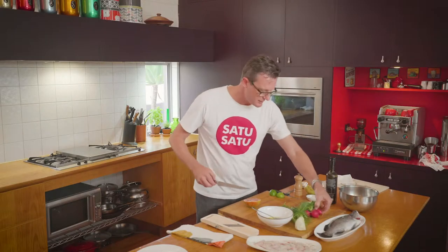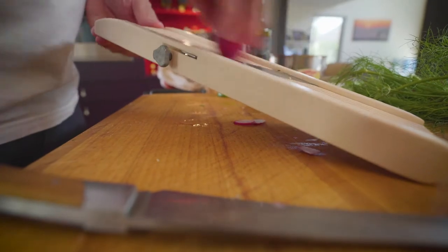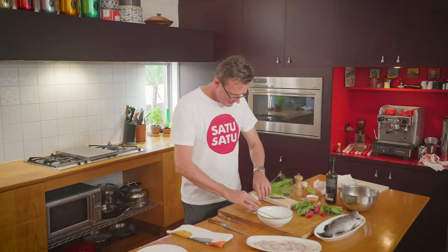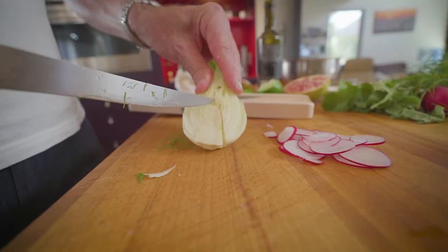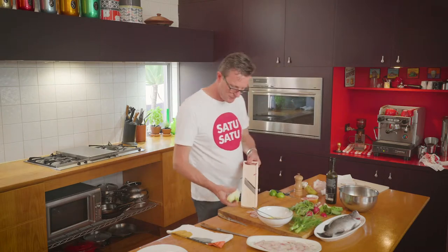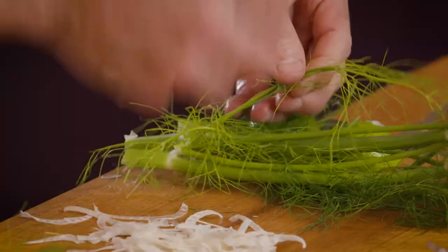Now let's get some other ingredients for crunch and flavour on the plate. I'm adding radish and fennel to my crudo. Think about those textures and flavours that are complementary to that beautiful delicate flavour of the raw fish. Cut very, very thin — I love the touch of pepperiness that it gives to the plate. We'll cut those fennel stalks off — we'll use those in a minute — and some shaved fennel through the same blade that we shaved the radish on. We'll pick some of the fennel leaves.